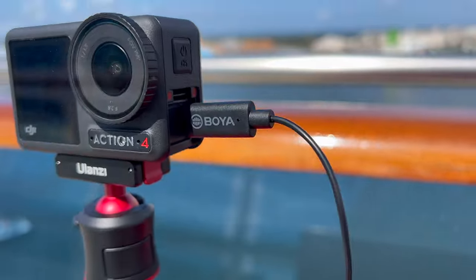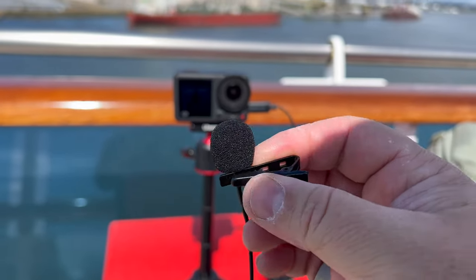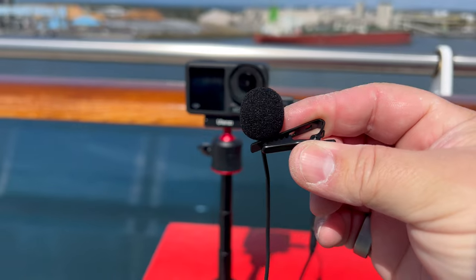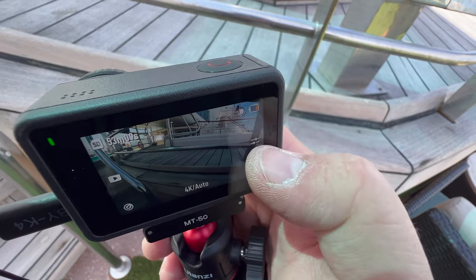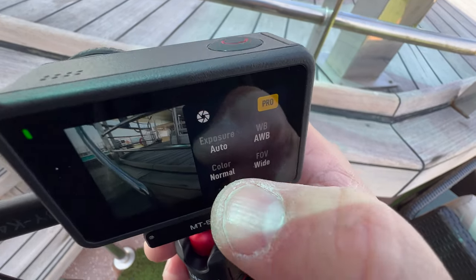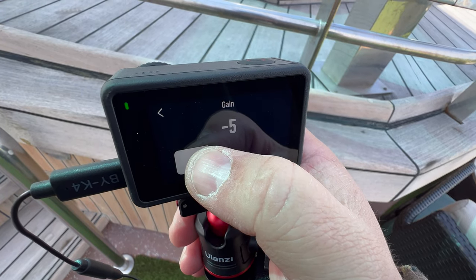With a USB out to a 3.5mm or eighth-inch jack for a lav mic or another microphone, you can't just use any adapter — a lot of them are outputs designed for headphones for iPads and such. But there's a specific one I'll link in the description. And here's what the lavalier sounds like. Another tip: if you're seeing red peaks, go into the settings, find the mic icon, and adjust your gain levels. Right now I have it at negative six — that's a good way to control those levels.